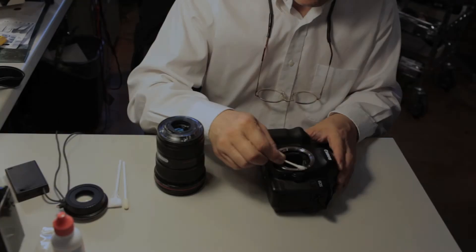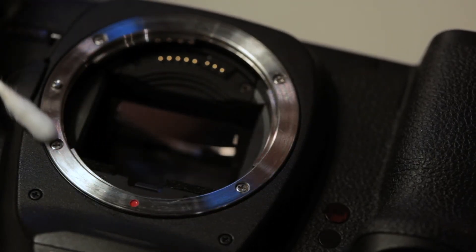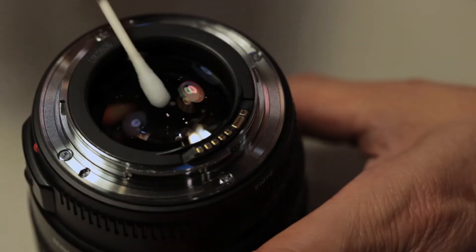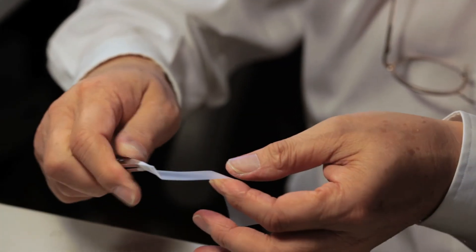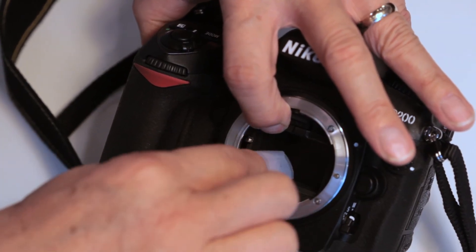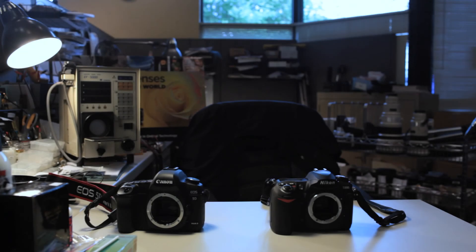In order to prevent dust from getting inside your sensor, it's a good idea to clean the lens mount on the body and the lens mount on the lens with rubbing alcohol and a Q-tip. You may also clean the glass on the lens. Wrapping tape around tweezers or your finger and gently tapping the walls of the mirror box can help keep fuzz out. The dust from the mount could be sucked into the sensor during shooting if these steps are not taken.